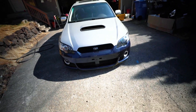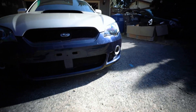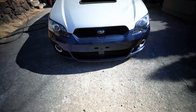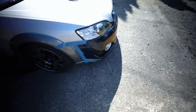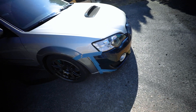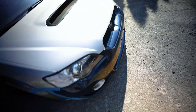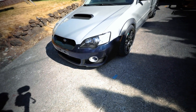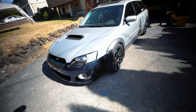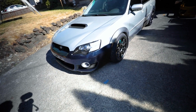Some might say this is a travesty - 'you're ruining this rare JDM bumper' - but I'm just trying to do something that's never been done before and prove it can be done. I've never done this before, so this is not a how-to. This is a 'please God, work.' This is vlog style so you can follow along and hopefully this doesn't wind up being a total mess where I have to throw away two bumpers.